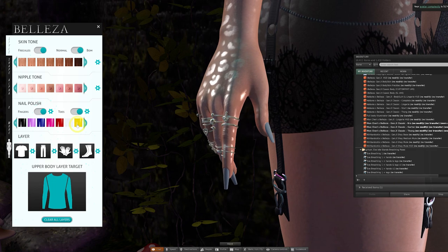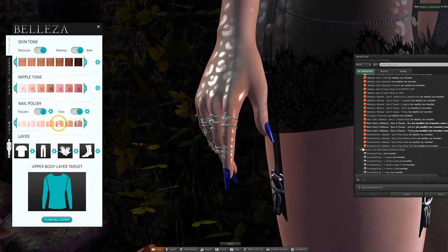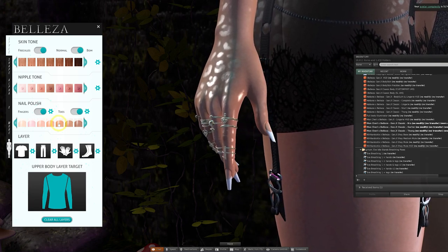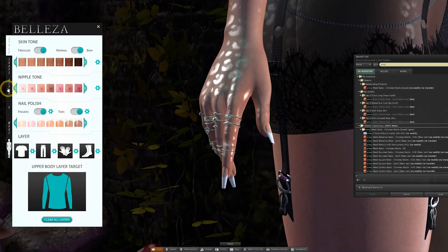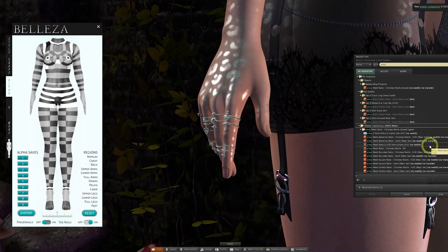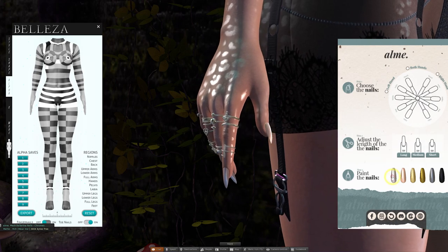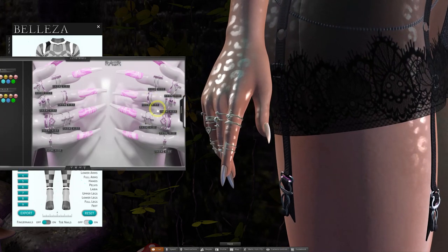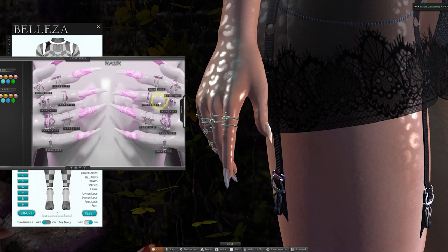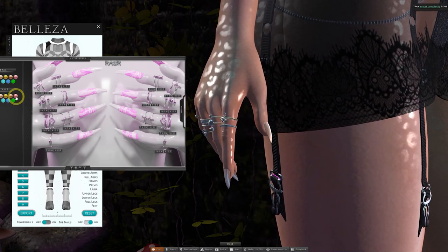Back over to the HUD for more customization options — for the nails you can change the color in this section and scroll across for more colors. The style of the nails can be changed within the shape menu, and we've got a few different finishes. To upgrade the nails beyond what's in the HUD, go to the Alpha section and switch off the nails which come with the body, then apply third-party ones from your inventory. I'd recommend these mesh nails by the creator Alma, which allow you to paint each nail different colors and adjust the length and shape. The jewelry shown here is by creator Raw, with rings rigged for the Gen X body and lots of HUD customization options.